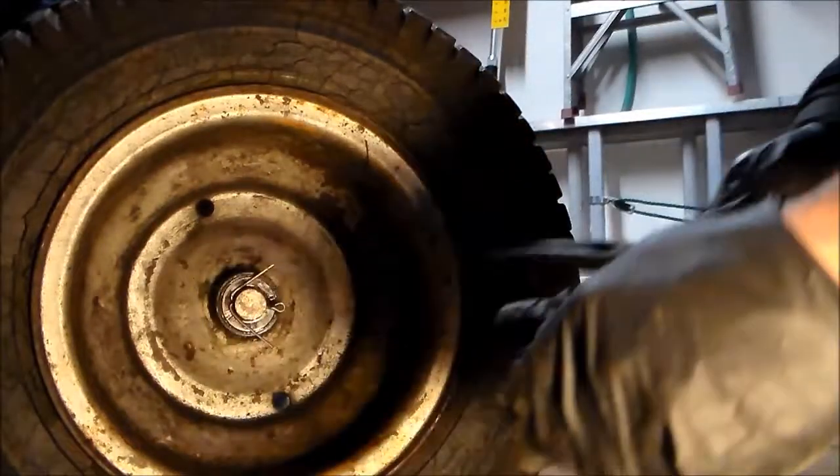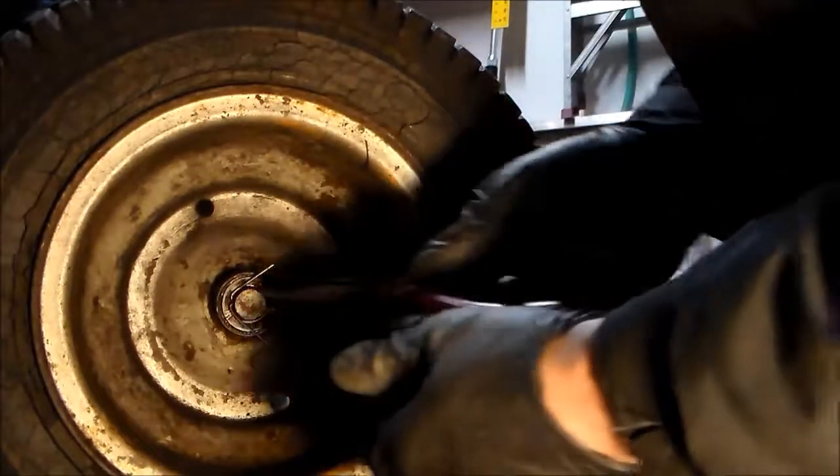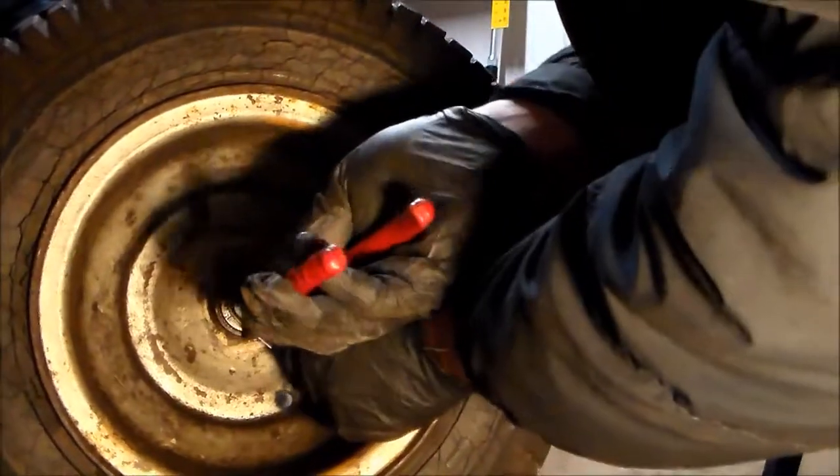Okay, so now we're going to work on the right side tire — passenger side if you're in the car. How the heck — he must have drilled a hole in this spindle.